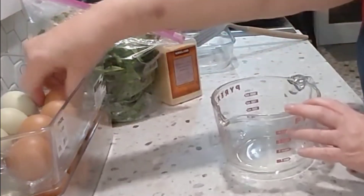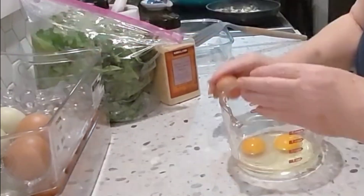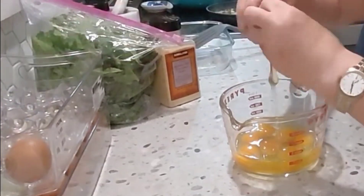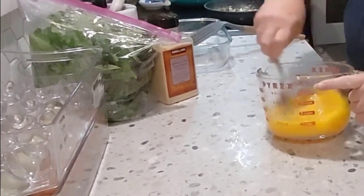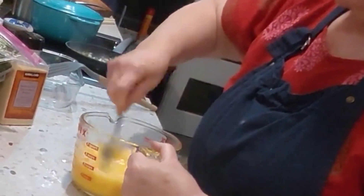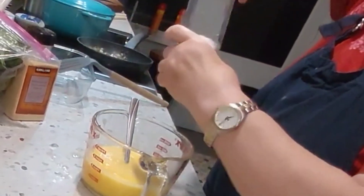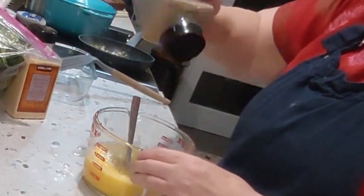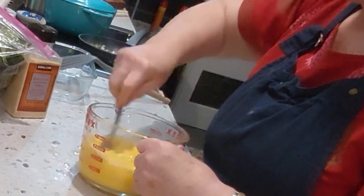We're going to move things around in the middle so that the vegetables don't catch. And in the meantime I'm going to crack eight eggs and give them a bit of a beat. We'll just season that with salt and pepper to taste and then set that aside for a few minutes while we get the rest of the things ready for our frittata.